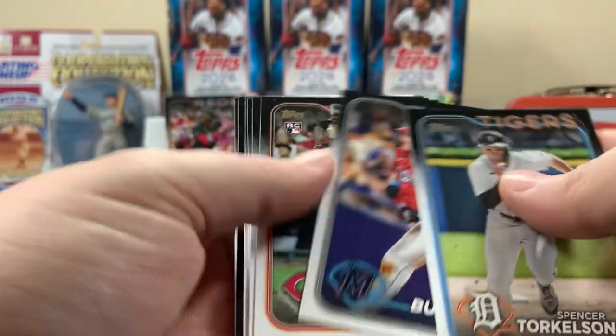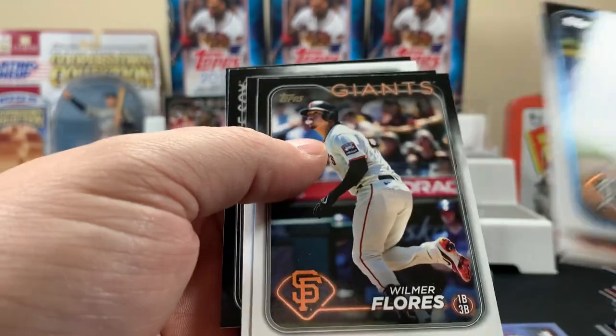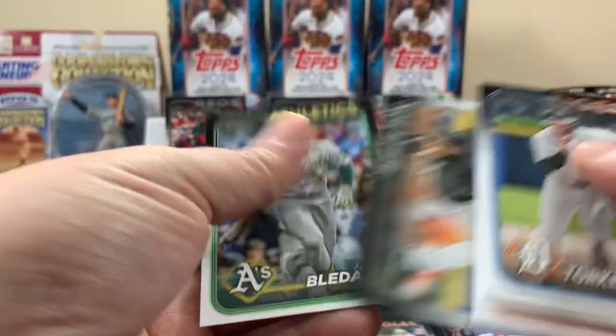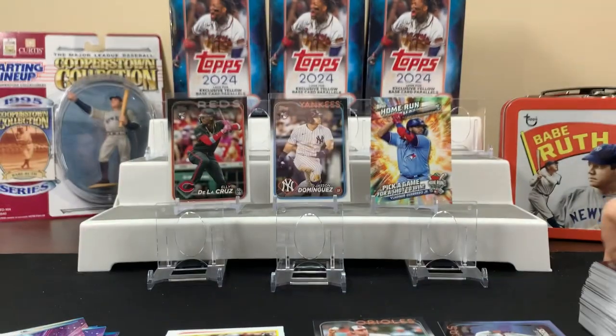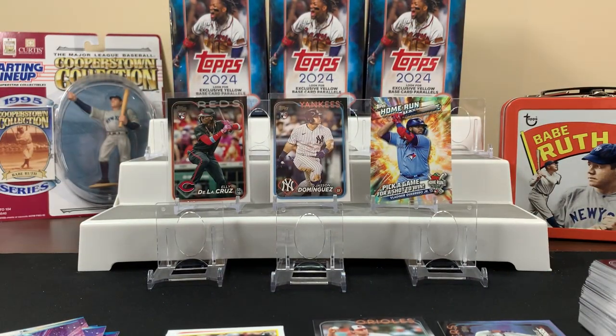Torkelson. JJ Bleday. Can I get a sleeve for Aaron Judge? Sure, you can sleeve up your Judge. Alright, fat packs done — on to the hangers.